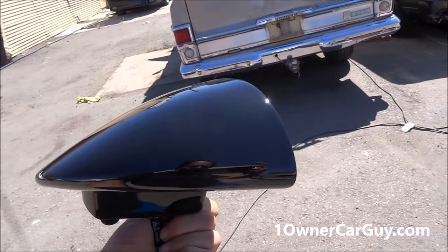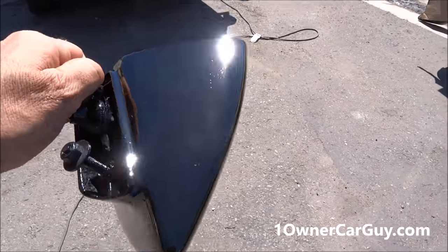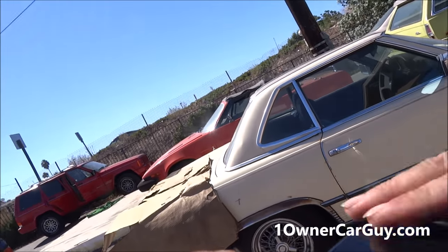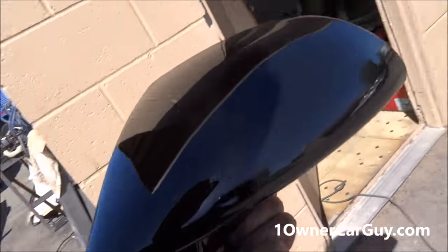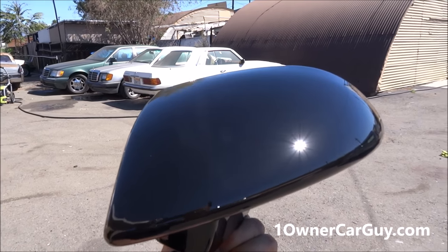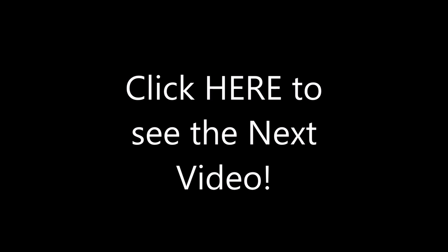It's all done and dried, so I was just going to show you from some different angles here. We've got a really good finish, especially on the part that mattered. This was the worst side and it has some dust on it from just hanging out, so it's hard to see. You can see the swirl marks there — it's actually very good and ready to go. Well that's the whole video. Thanks for watching. OneOwnerCarGuy.com. I'll throw something on it when it's on the car too.